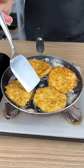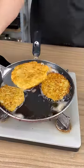We're going to make sure everything is well fried, and a few minutes later, these are ready.